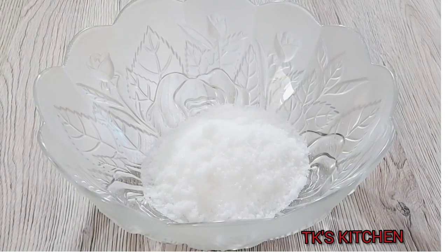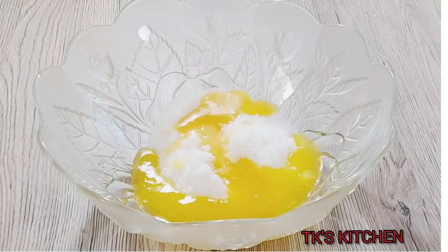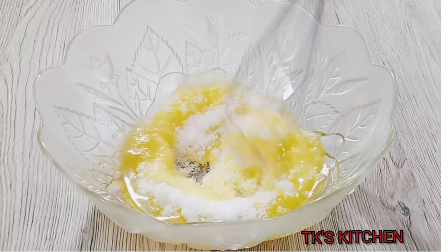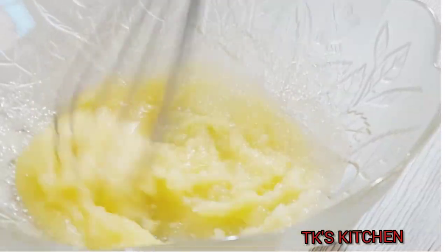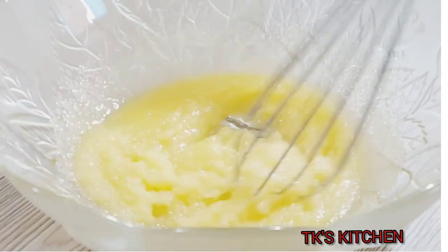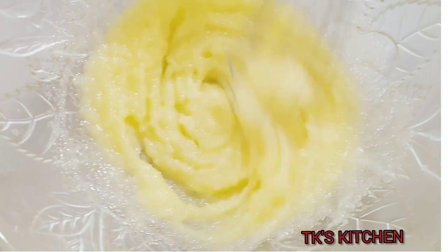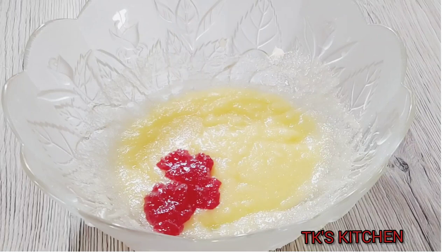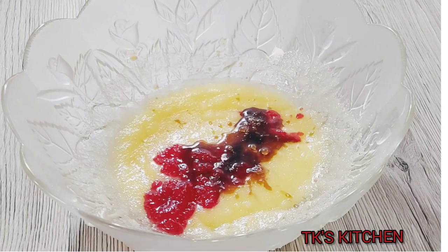Here I'm going to add some granulated sugar to a bowl. I have some melted butter here that is fairly warm to help dissolve the sugar. You can do this on the stovetop. I'm just going to give that a quick mix. Now to that I'm going to add some strawberry jam — you can use jelly, it really doesn't matter.